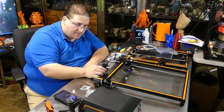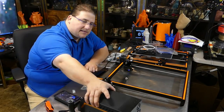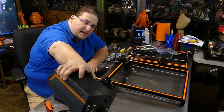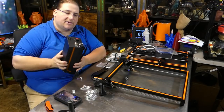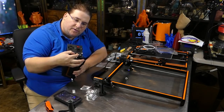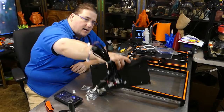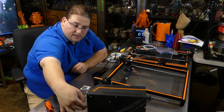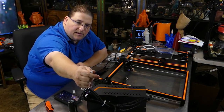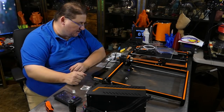Shame on you, Anet, for cutting costs there. It comes with a 3D printed spool holder. The control box has the same problem as the E10 in that the aircraft connectors are loose — I can turn them by hand, so be careful not to twist them and tear up the wires inside. It has the same slip-on limit switch connectors as the E10. Otherwise it looks pretty much like the E10 — they just upscaled it. It does have dual Z.